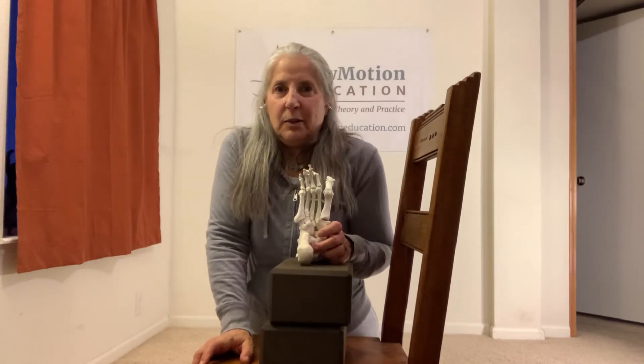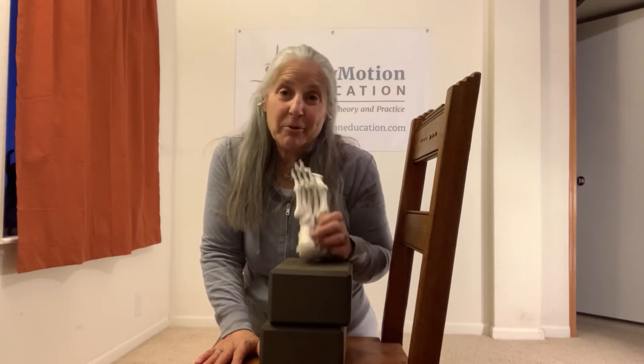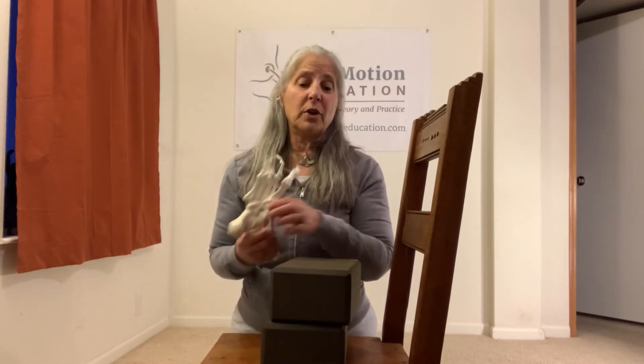Basically, for stability, you want the widest tripod you can create — so this triangle I've just described would be the biggest. We reference the tripod in a lot of the exercises that I teach, so we're going to find it on our feet.